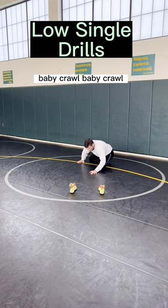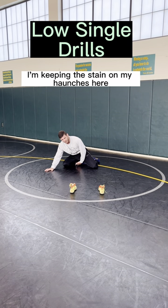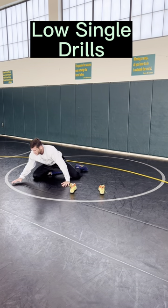So I'll start down, I'm going to baby crawl. As I crawl, I'm staying on my haunches here, sliding that knee forward, sliding that knee forward.